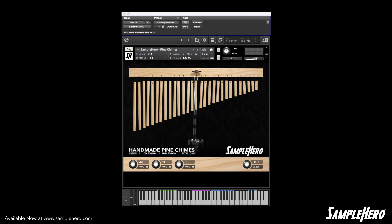Hey, Dan Brown Jr. here from samplehero.com, and we're taking a look at the handmade pine chimes. Yes, you heard me right — these are handmade out of pine. Go ahead and take a listen.